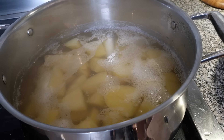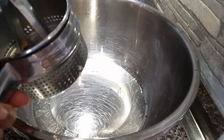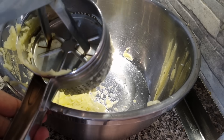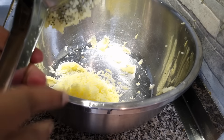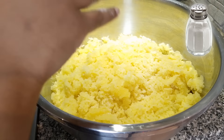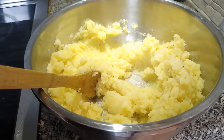Once the potatoes are done and still hot, we're gonna take our ricer. Pass the potatoes through the ricer so we get nice, soft mashed potatoes. Isn't that satisfying? Don't overfill the ricer. You can also just mash it with a fork, but you want to do this while it's hot because it's much easier — it feels like you're not putting any pressure at all.